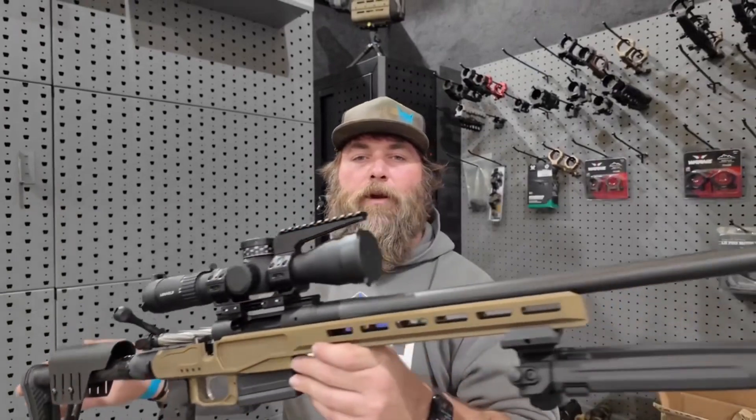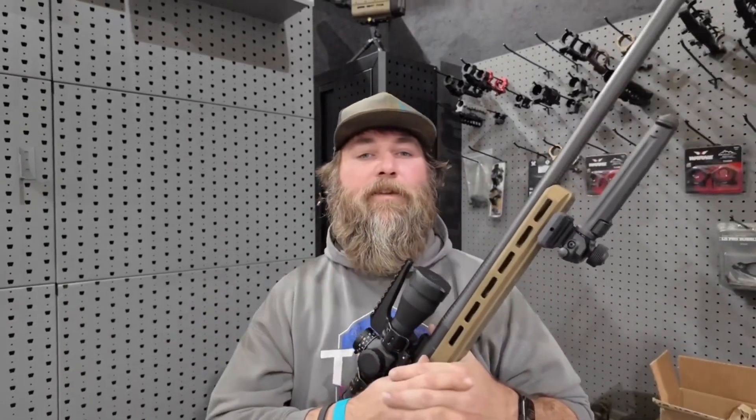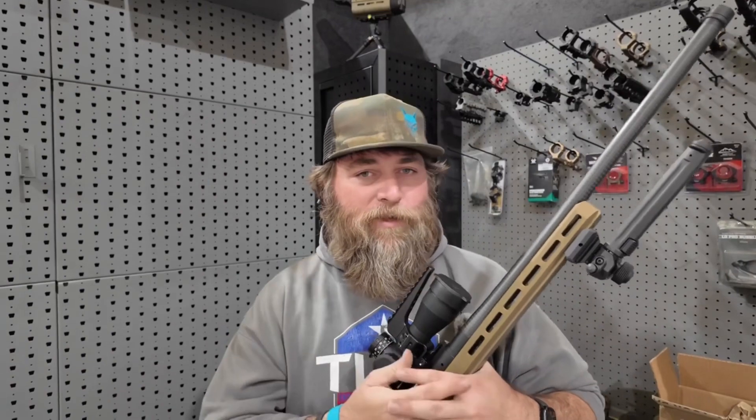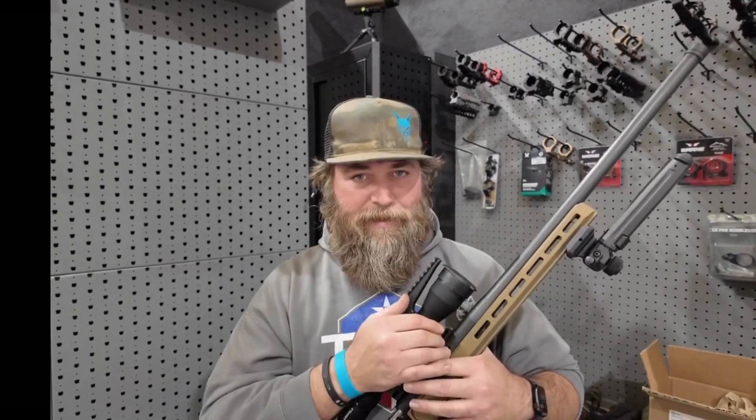Again, this is the Begara Premier MG Light — a fantastic looking rifle. Be looking for the next video where we take it to the range, get our first five-shot groups, then break in the barrel and do some more extended work with it. Be sure to check out allymunitions.com or the TPH podcast — the Texas Predator Hunting podcast. We'll see you guys next time.